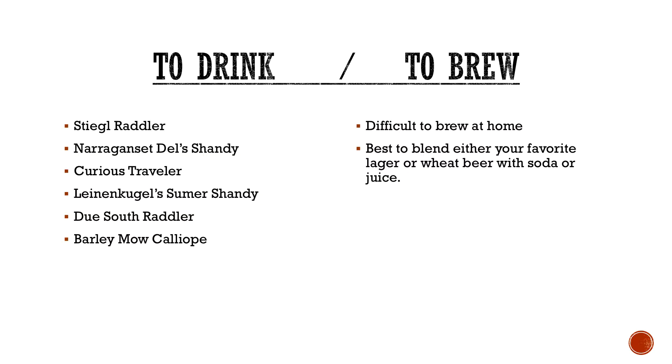These are difficult to brew at home. A lot of times it involves adding more sugar content in secondary or mixing. Everyone knows whenever you do that, you risk a secondary fermentation. Your best method is typically to just make a solid lager or wheat beer and kind of blend it at your own discretion. You can do it in the keg — essentially keg up a lager and add some orange juice, or a mild and add some Sprite. But you would never be able to package it stably, because it would go into secondary fermentation and explode.